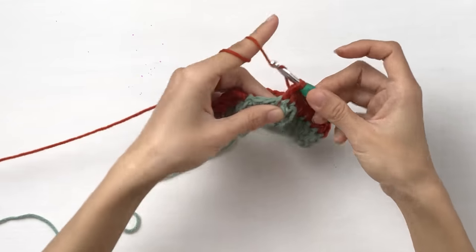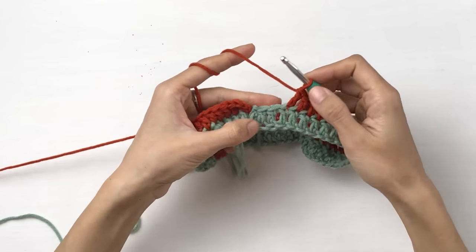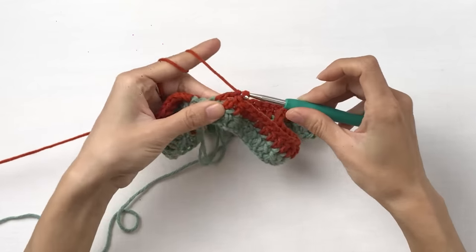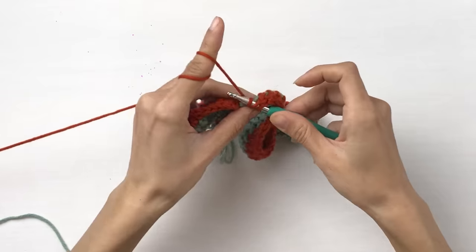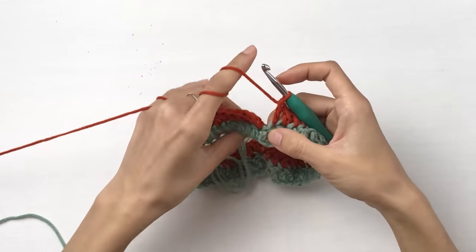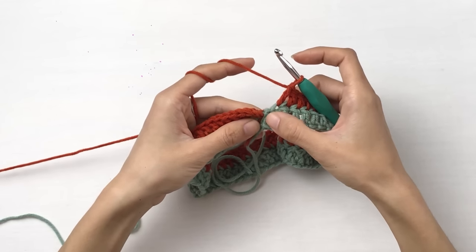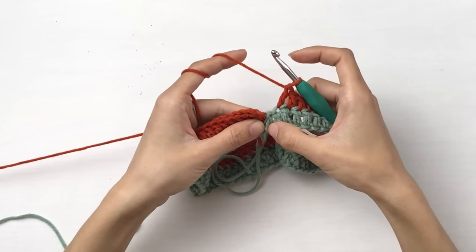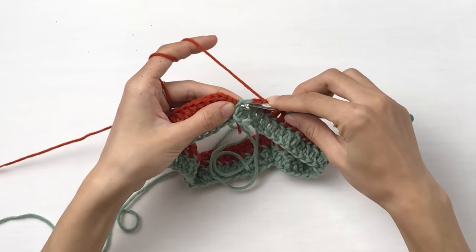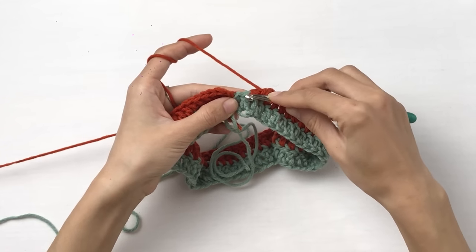I have just a few stitches left to work in — one, two. Only two left. So that is my last one. In the end of each row, you will see this will be your last stitch. Sometimes this chain two — you can mistake it for a chain and work an extra stitch in it. But don't. This is your last stitch, and work in that only.